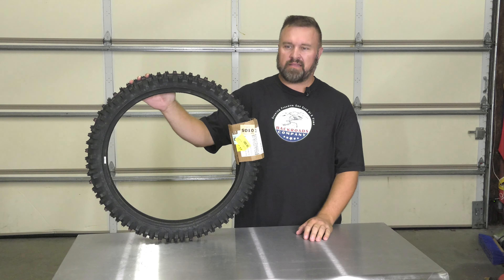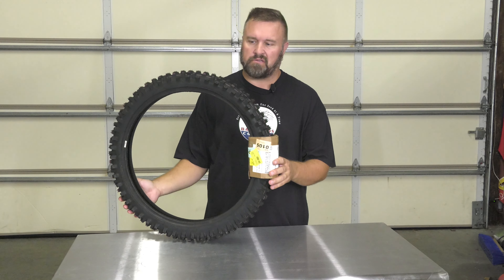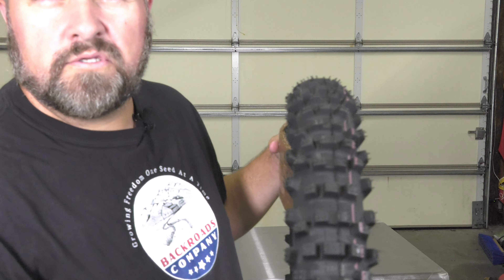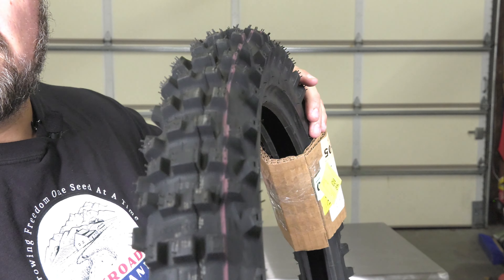This is the way that they are shipped. Can't really do an unboxing because this is how all tires are pretty much shipped, but let's take a closer look at the tread pattern. We'll do another video once it's on the motorcycle, but just giving you kind of an idea of the tread pattern.